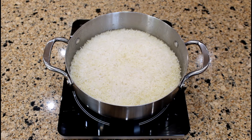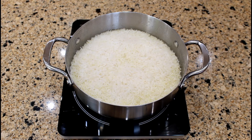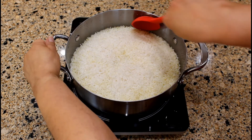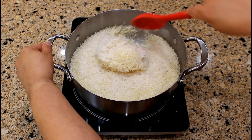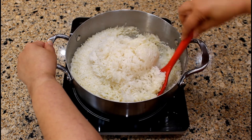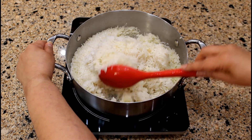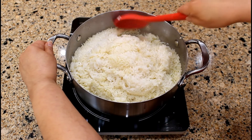After 15 minutes of cooking, the rice has absorbed the liquid. We are now ready to turn the rice. We turn the rice by inserting a spoon to the bottom inside edge of the saucepan, bringing the bottom rice to the top. In our culture, we always turn the rice.